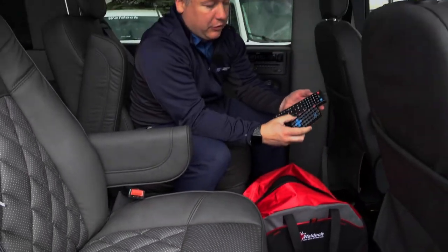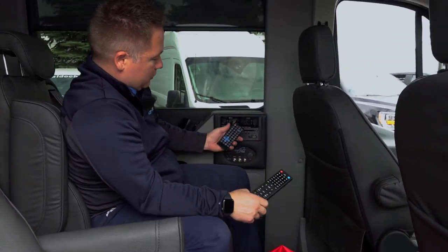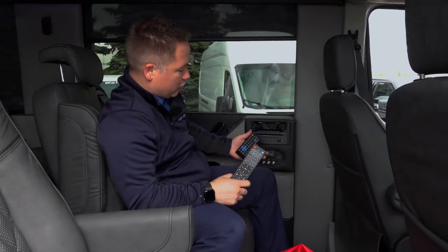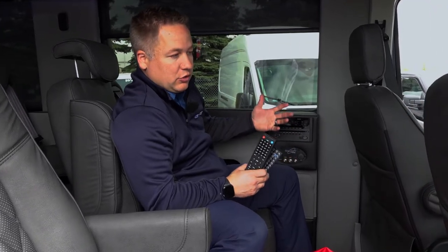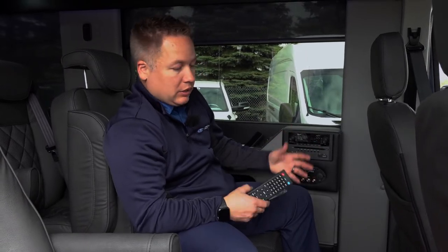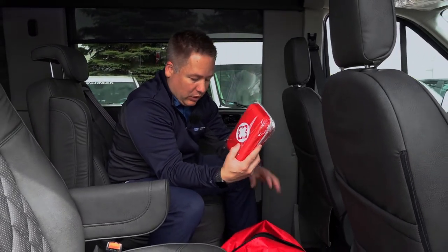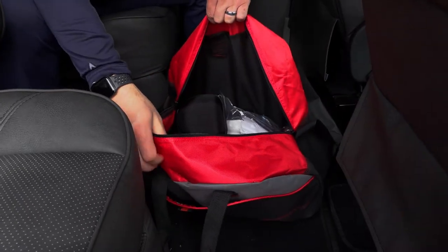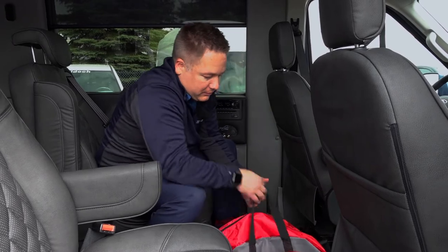Let me talk about the remotes. This is your TV remote to control the TV, and this is your audio remote for your entertainment center — it controls your radio and everything in the back separately from the front. One thing I forgot to mention: you can hook up a PlayStation, Xbox, or any gaming system via the HDMI and 110 plug. We also put a first aid kit in every one of our job bags, along with all the owner's manuals — everything is inside, and they're all red so you can't miss it.